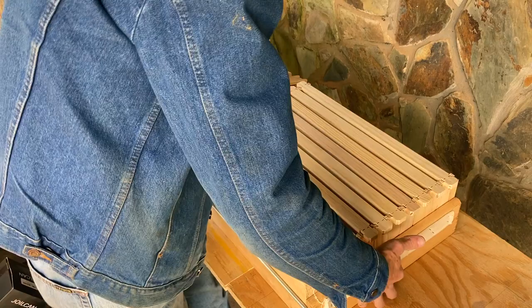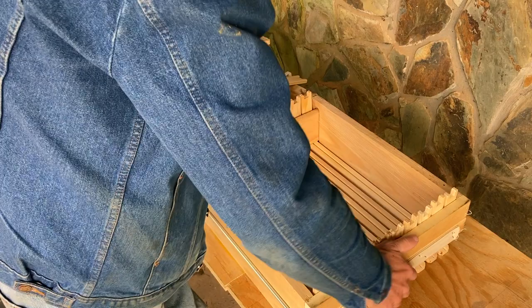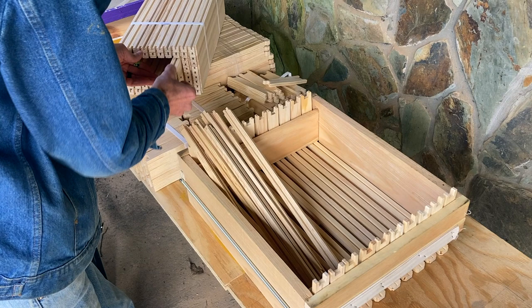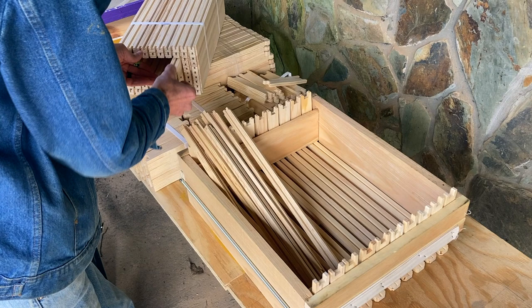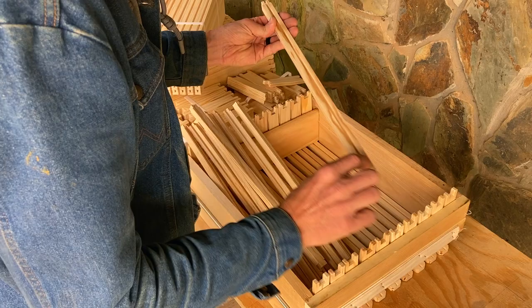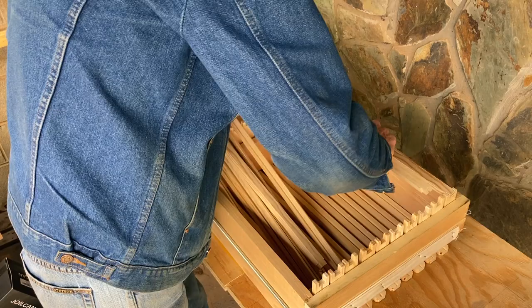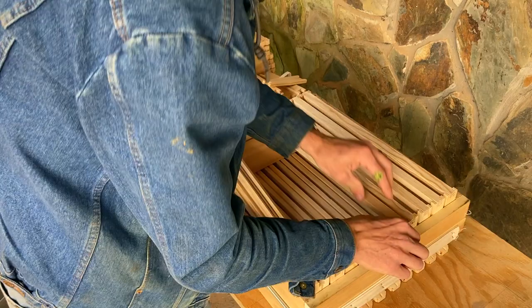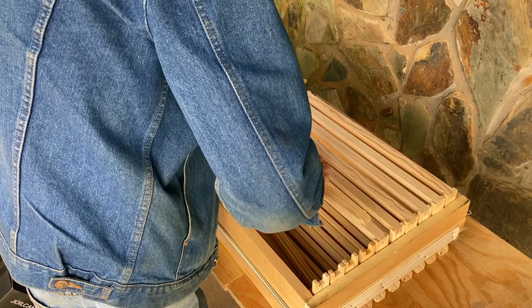Once you've got two staples in the end of each top bar, pick up your entire jig, bring it on end, support your top bars so they don't fall, and flip it over. Push the jig down so it's nice and flat, then pull out 10 bottom bars. Do the same thing you did with the top bars — orient the groove down and match up the ends. Once all 10 are in place, it's time to staple. Stapling the bottom bars is a little more challenging because they're more narrow, but it's worth it to keep the frame lasting longer.